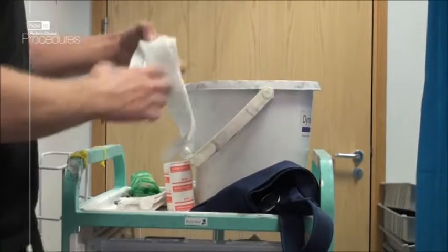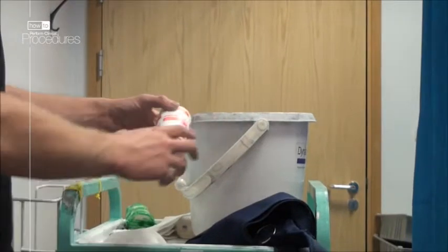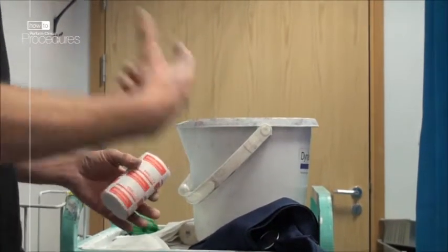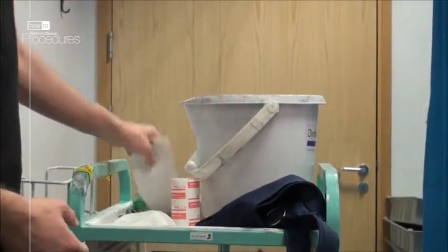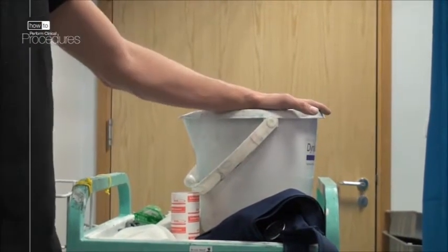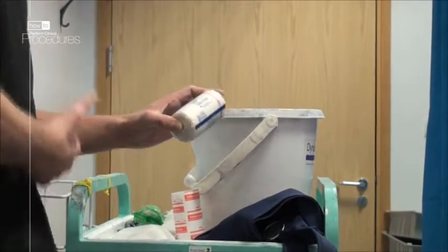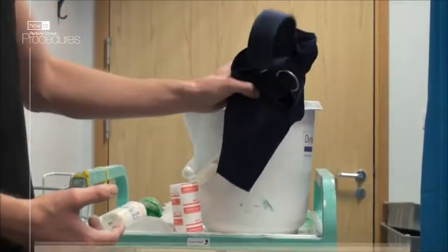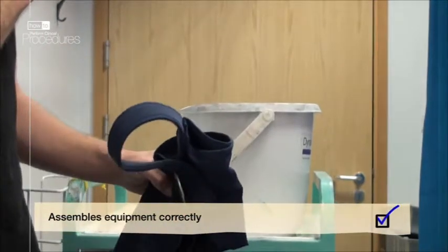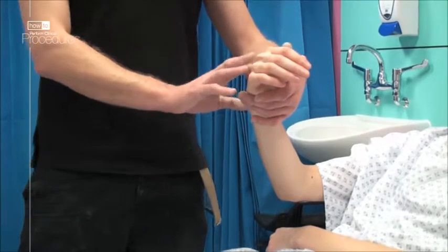You'll need the following: stockinette to protect the patient's skin, undercast padding so that it is nice and comfortable for the patient, the plaster of Paris itself, some tepid water at room temperature, a crepe bandage for the final layer, and finally a high arm sling to assist with elevation and optimize the patient's comfort.